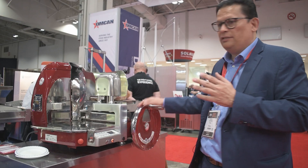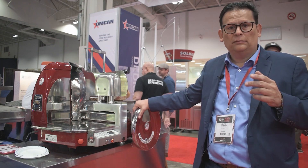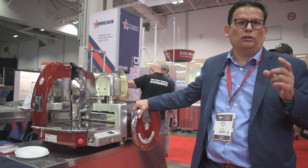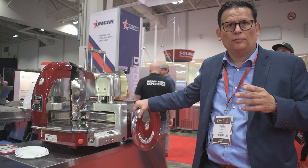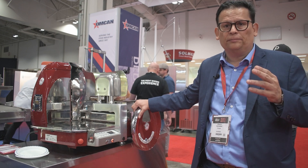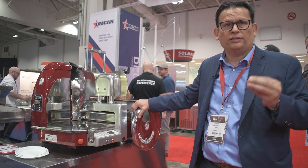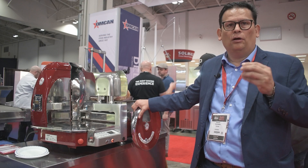These machines are made in Italy, made of stainless steel and aluminum. Some models are made of cast iron, but basically all these components are long-term resistant and certainly sturdy and robust enough for long, long use. So, let's get started.